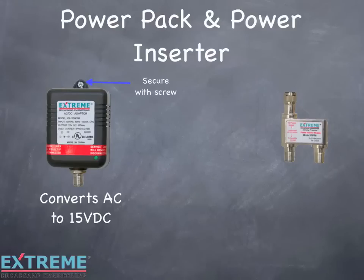This will prevent anyone from accidentally unplugging the power pack, which would result in loss of power to the amplifier. The power pack comes with a loss of service tag installed. This is a warning that if the unit is unplugged, the cable service will be lost. There's a green LED, which is a visual indicator that the power pack is working and has 15 volts DC.